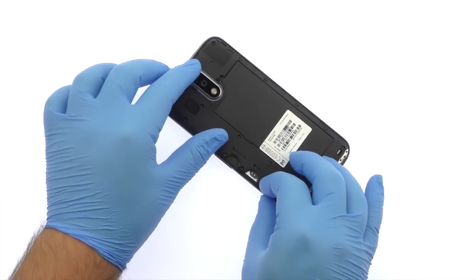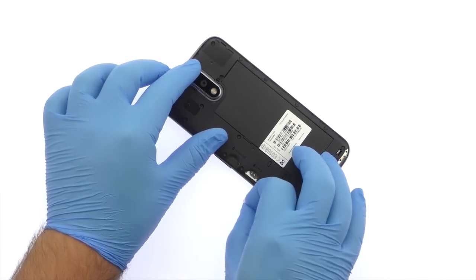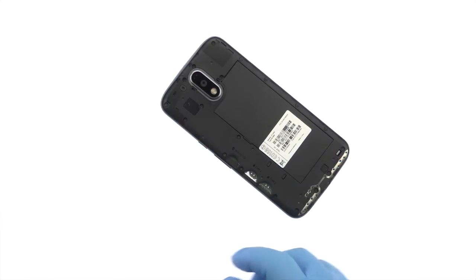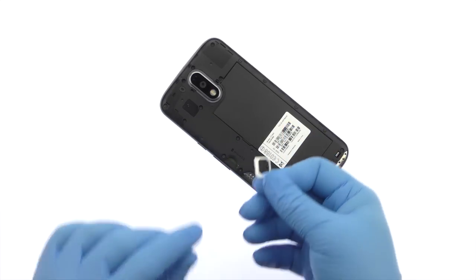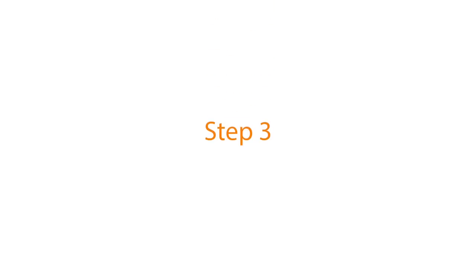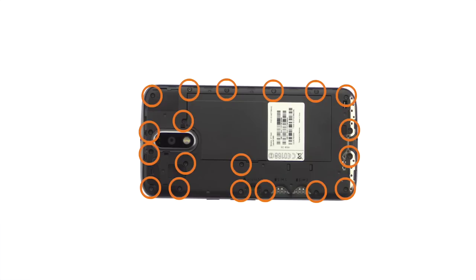Remove both nano SIM card trays. Remove the following 19 T4 Torx screws.